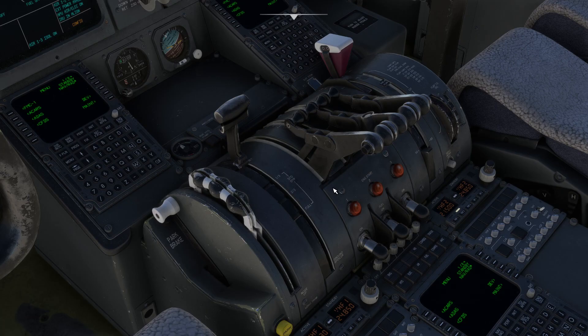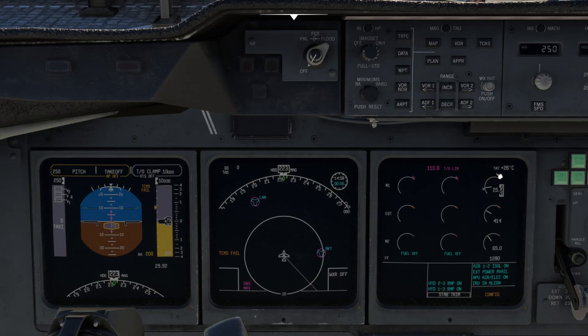Let's head down to the pedestal and start engine number three. Flick out the starter and introduce fuel. After a while you should see a good start on engine number three.